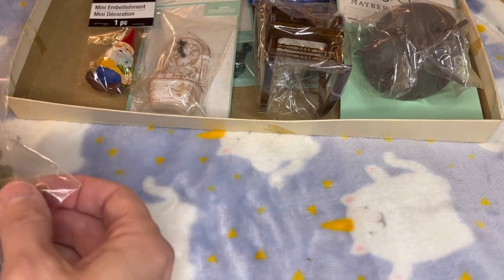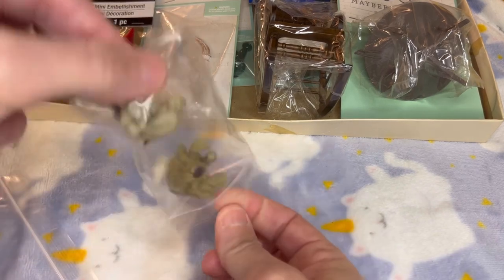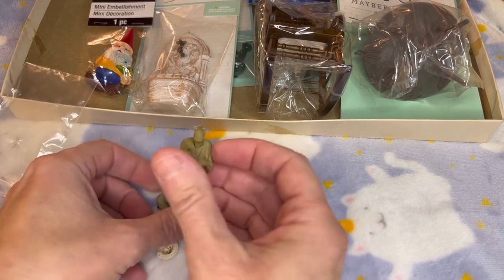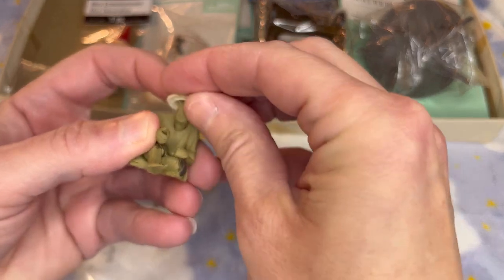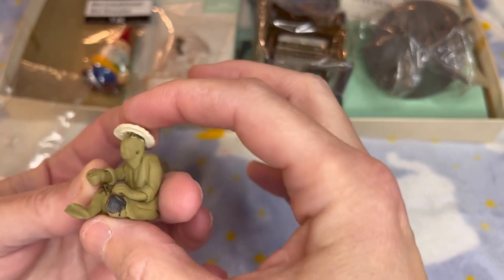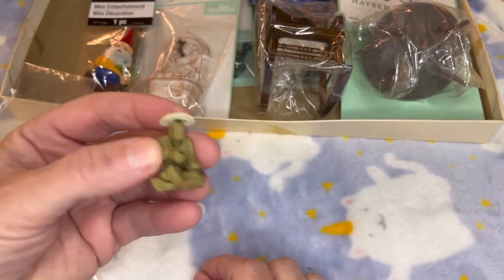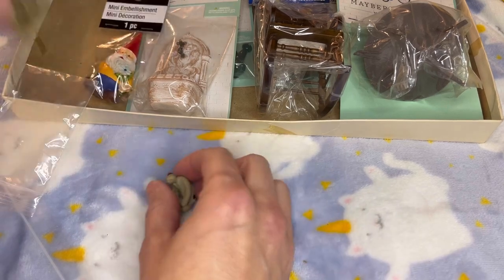I also have these — my mom gave them to me. I don't know if she had a bonsai or found these somewhere. They would probably be good to repair, and maybe if you have a zen garden you can add them in, or just use them in your real-life plants in little pots. They're pretty cute — here's another one that looks like it has a fan.